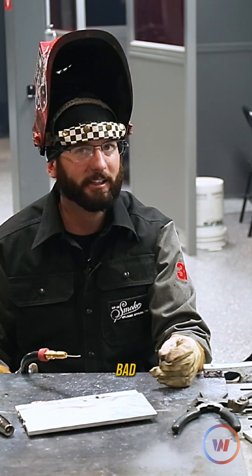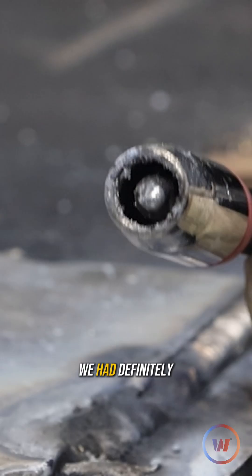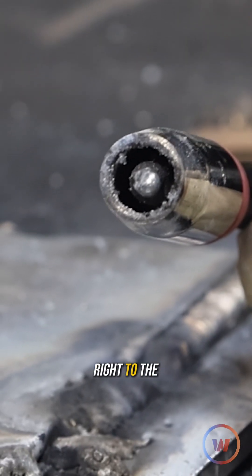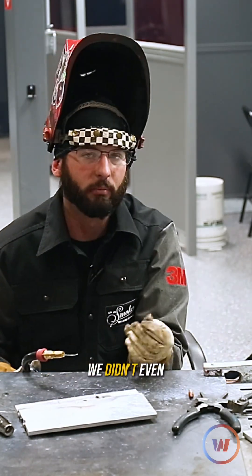Not having enough wire is a good way to mess up a weld. Like I was saying, on aluminum it looks really really bad. Not having enough wire coming out for the voltage we had — we definitely welded that aluminum right to the copper tip. We're going to have to put a new contact tip on. We didn't even make any weld.